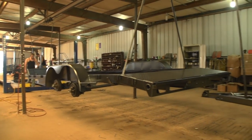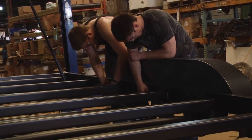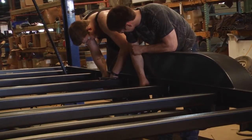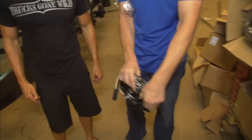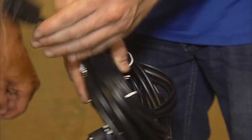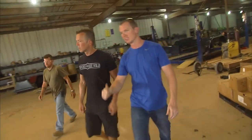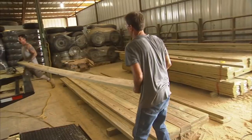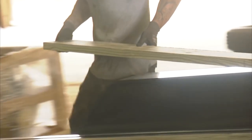The next thing we do, obviously, we're going to wire them. Most trailers have little three-way wire and all that stuff — not us. Fully sealed modular wire harness. After it's done and everything checks out, we bring it over here. These guys are the heavy lifters — the woodworkers. They're doing it the old-fashioned way, beating it in.